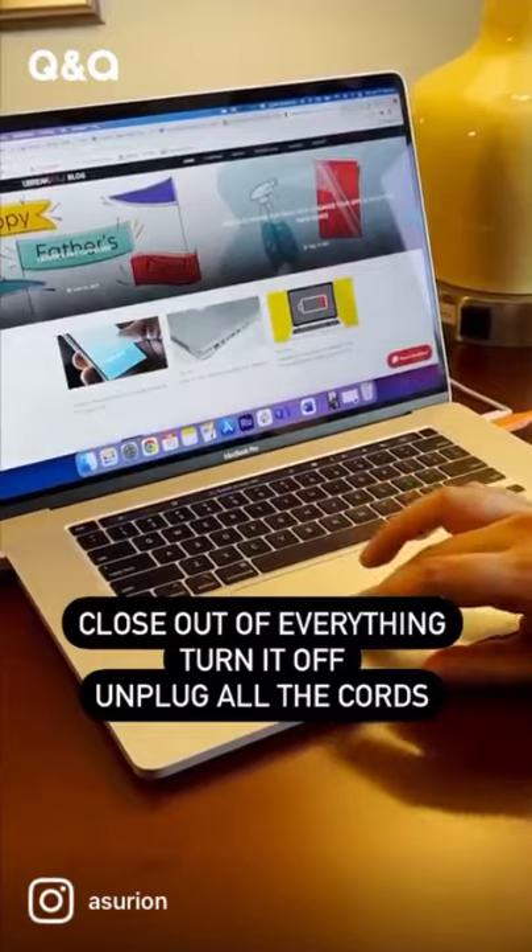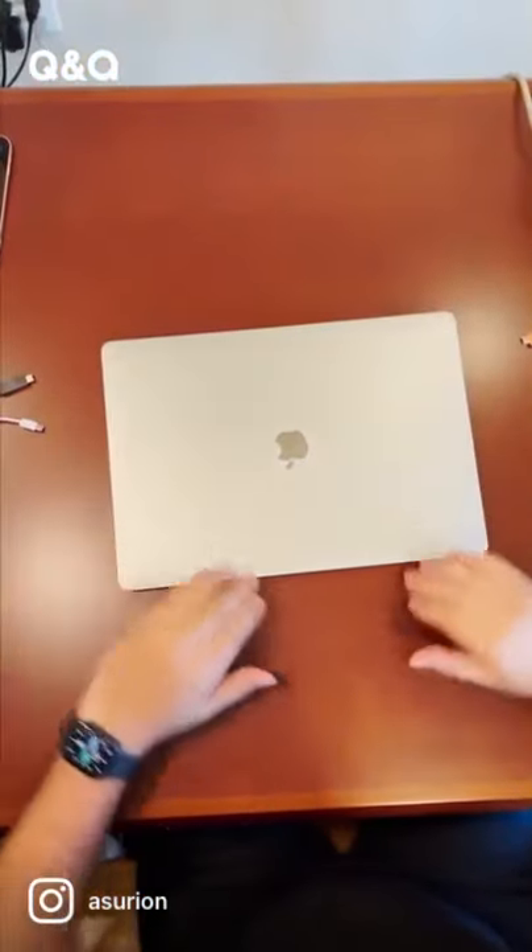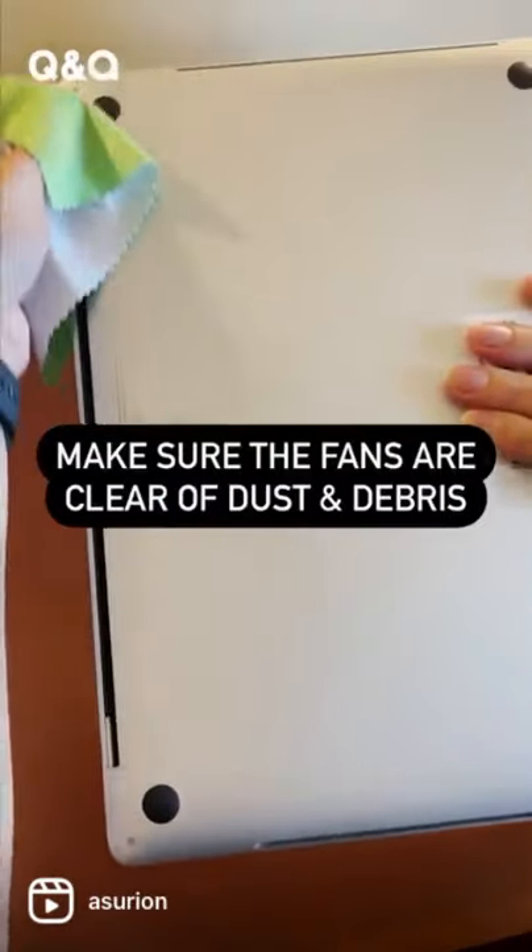Start by closing out of everything, turning it off and removing all of the cords. This gives it a well-needed break. Then make sure the fans are clear of dust and debris.